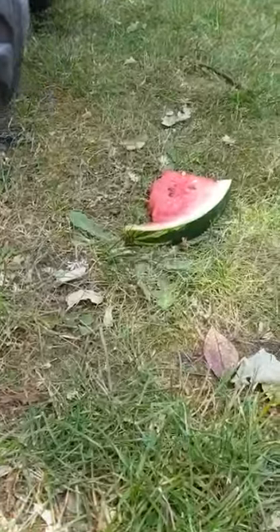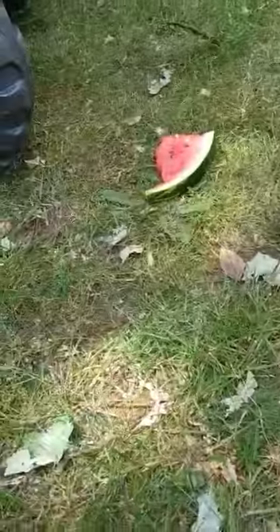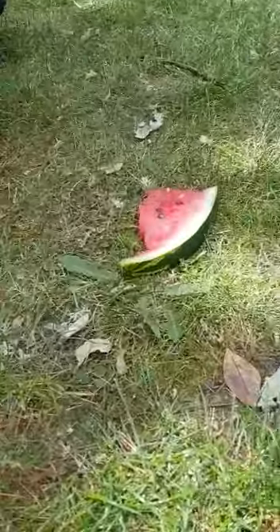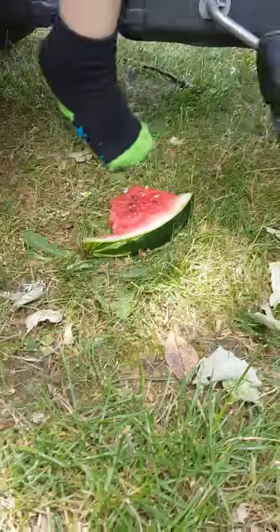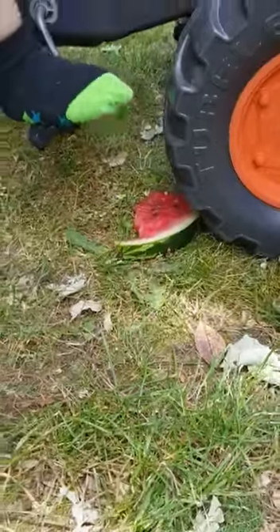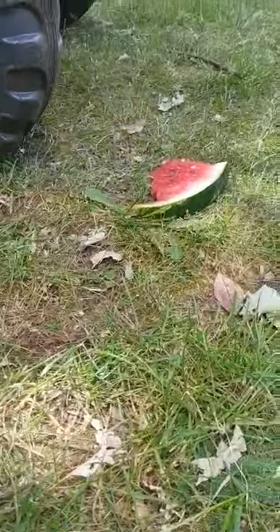It's like, put it here. Oh come on, we're going to do the watermelon first. Ready, go. Go back, can you go back? And go forward again.